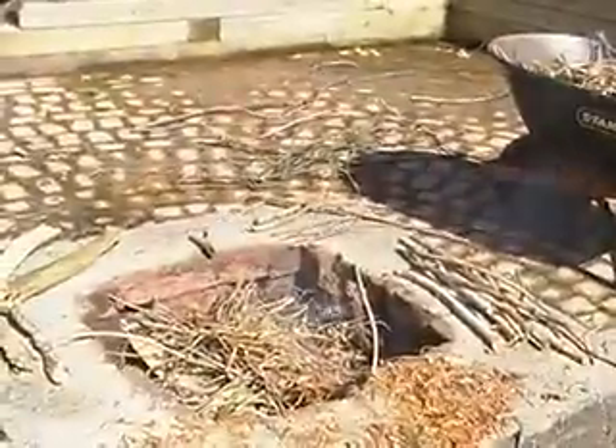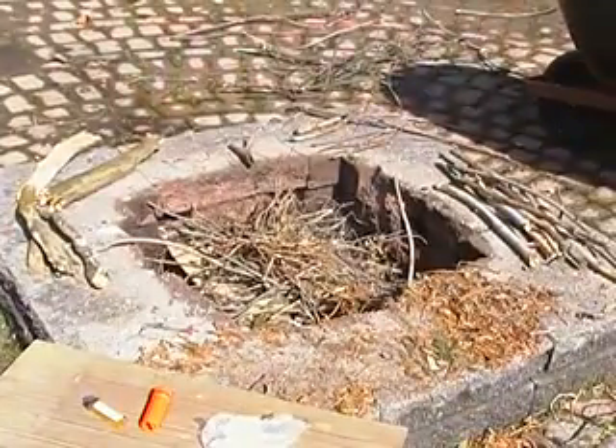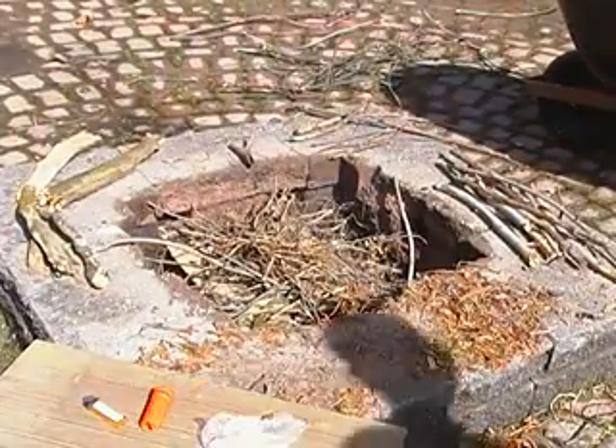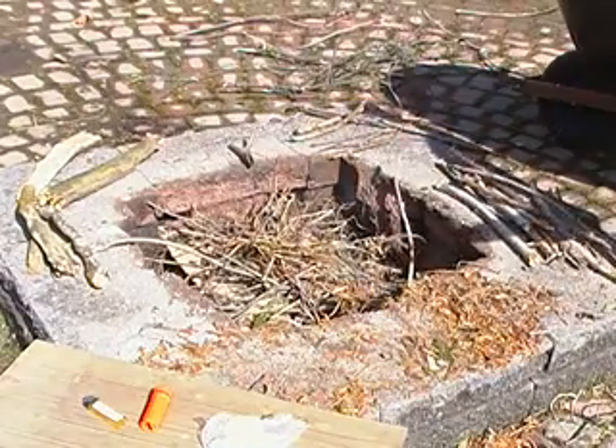Very slow — of course it's pretty windy out. I'm feeding the fire with fuel, it's got good oxygen going, it's starting to burn.